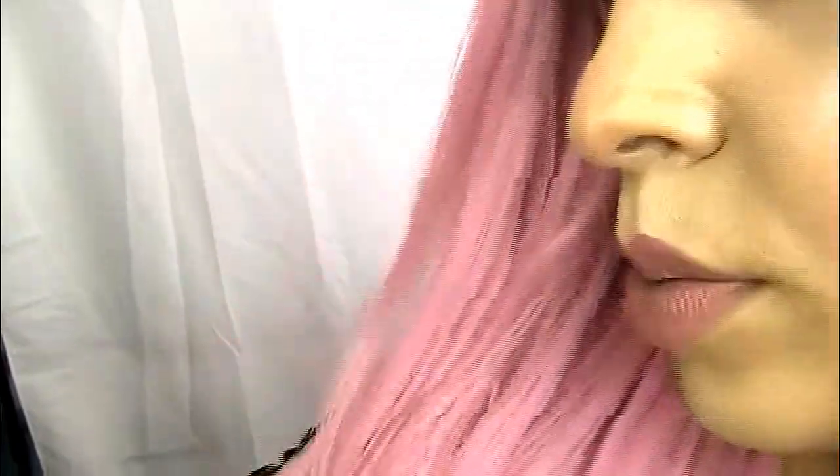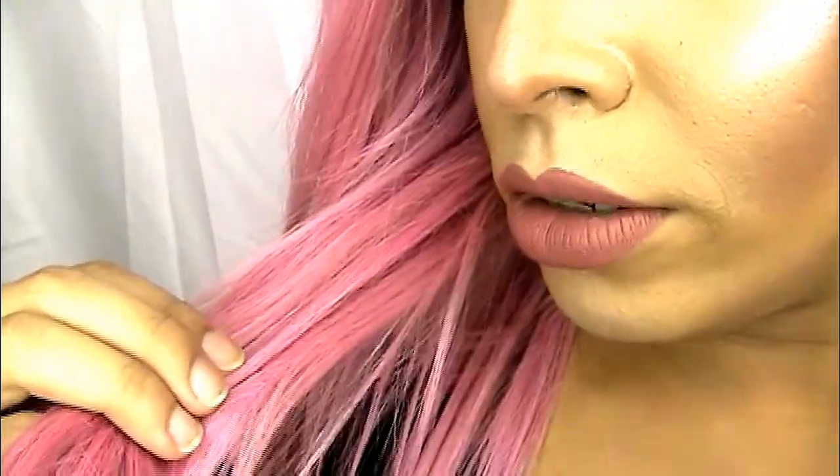I would not mind buying this again. Let me give you guys a 360 so you can see how it looks in the back — yeah, it goes right down my back. This color is gorgeous. I'm going to try to bring you guys in close — this pink just has so much dimension. There are little pieces of blonde intertwined in there and the color looks so natural. I love it.